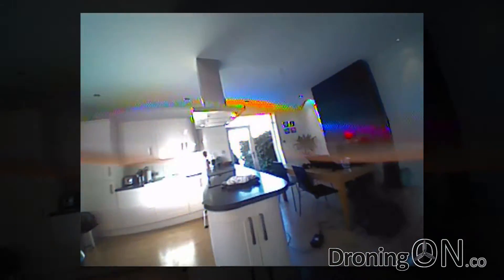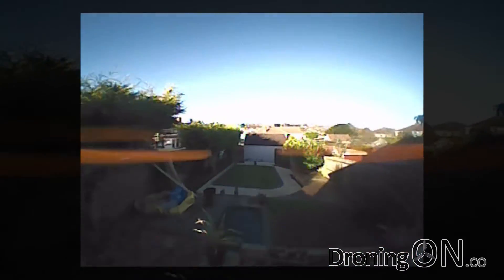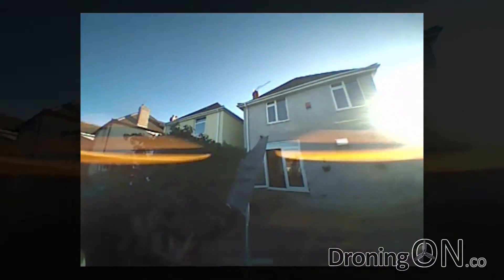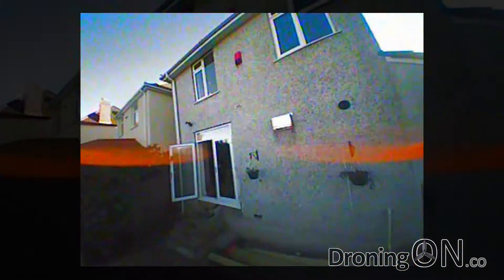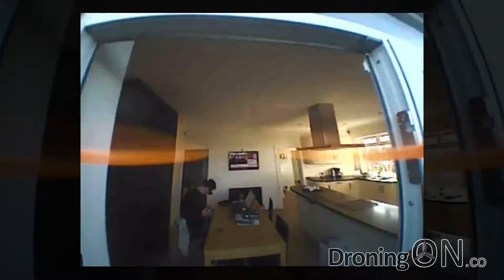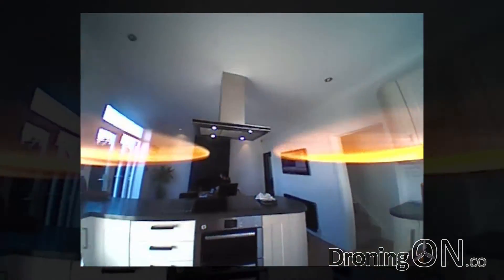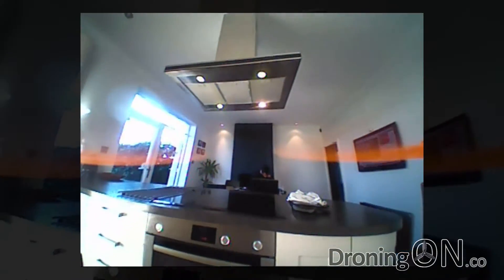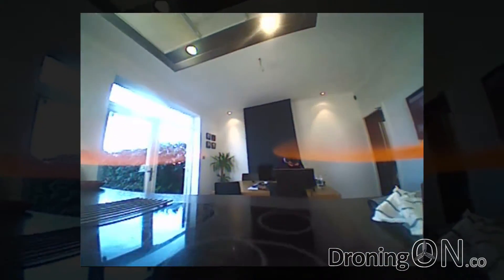After a short indoor flight navigating the rooms of my house, it's time to take it outside. It is slightly breezy today and I can immediately feel that as the quad becomes quite unstable — it doesn't handle wind particularly well. I spend a short time struggling to get back through the back door of the house; to be fair, the wind in my garden can be quite turbulent due to the trees. The gyro is fully calibrated and I'm flying in horizon mode, but as mentioned earlier I believe this is simply a Cleanflight configuration issue.